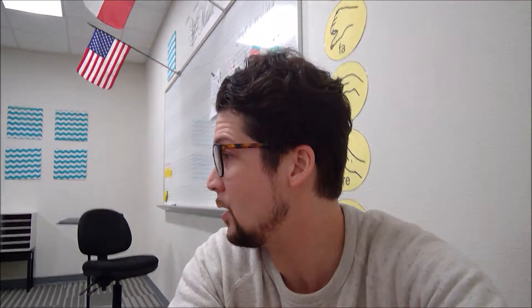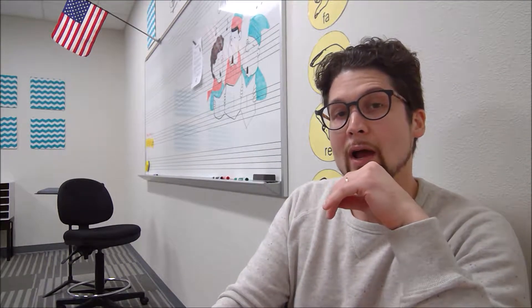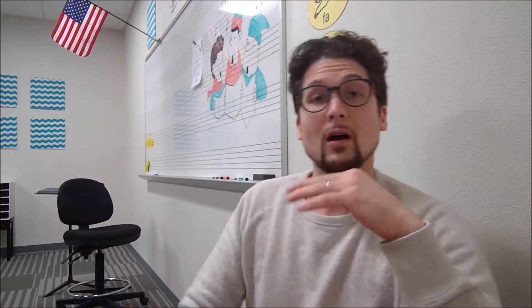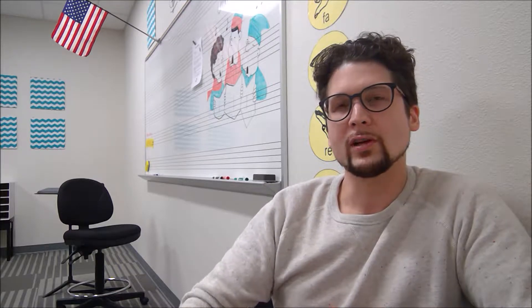Earlier in third period we had everybody in here working together, and we started today talking about sinking in the string. Something really cool happened, and that's why I'm making this video for you — unscripted — to talk about something really cool that happened.